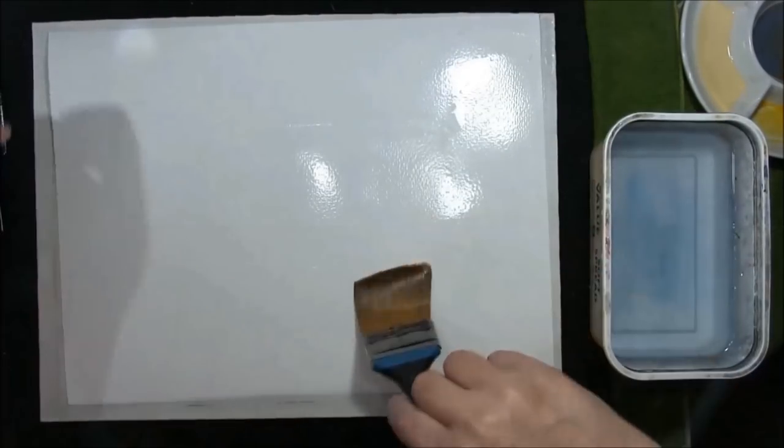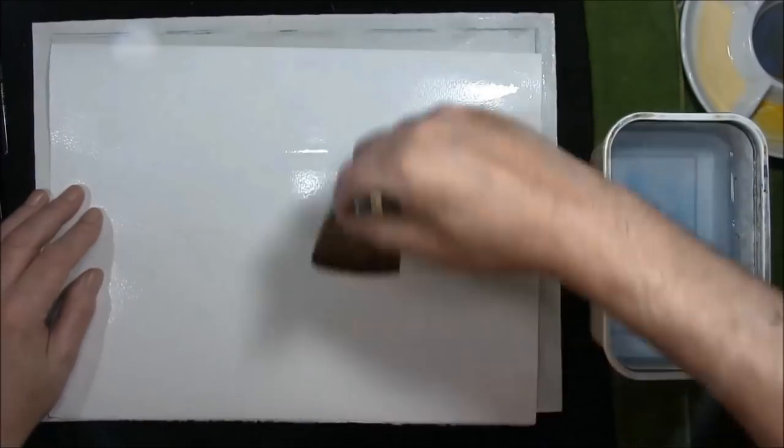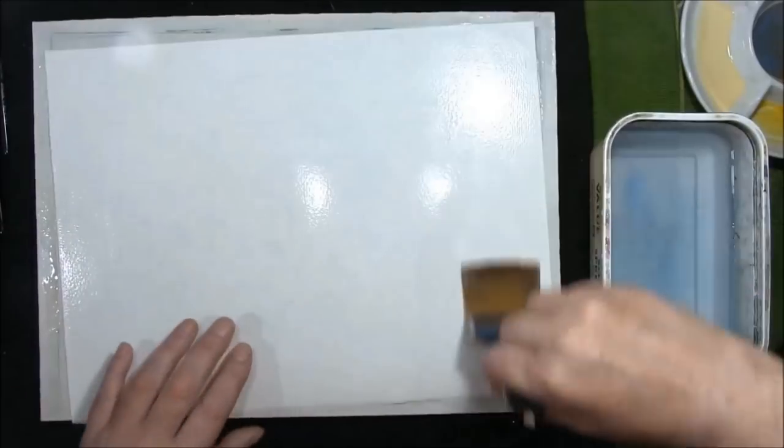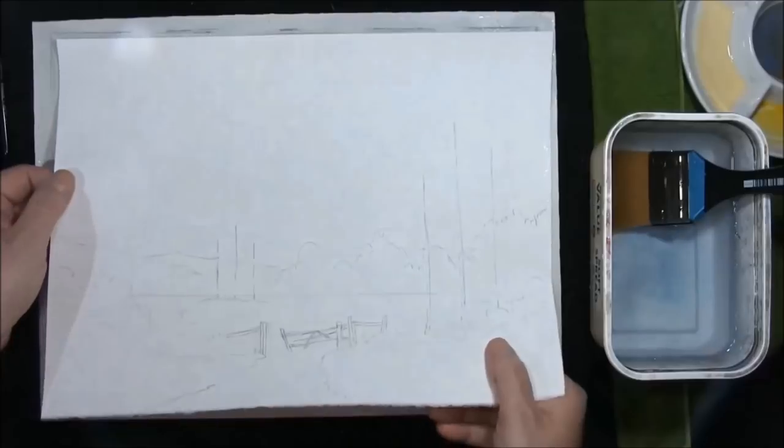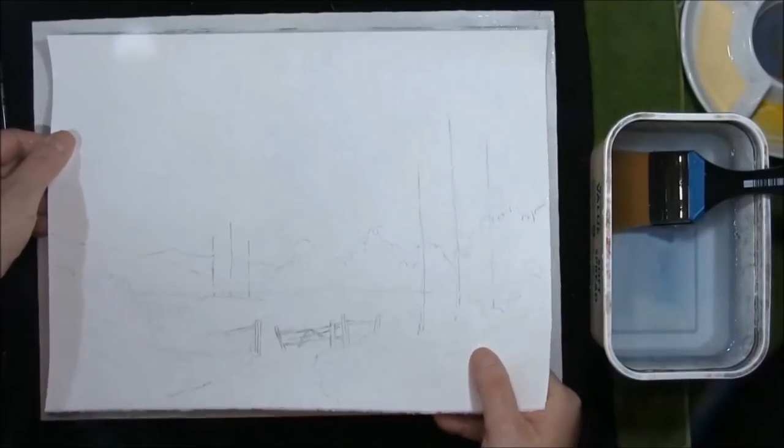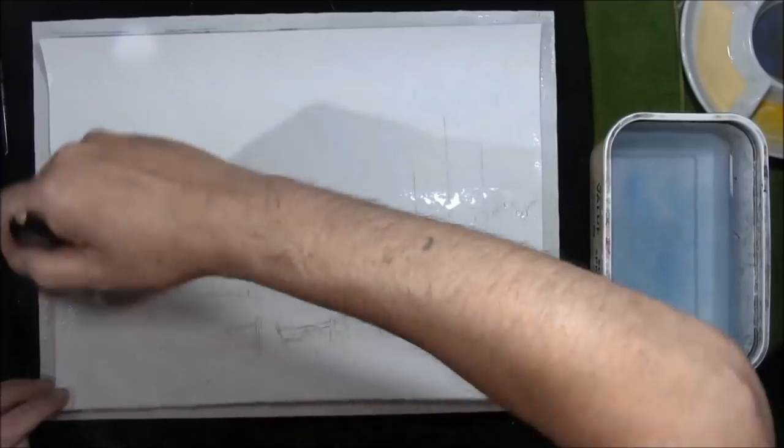I'm just wetting my paper — this was dry paper and now I'm just wetting the back because I'm stretching it. Turn your paper over or line it on your board where you want it and wet the front.